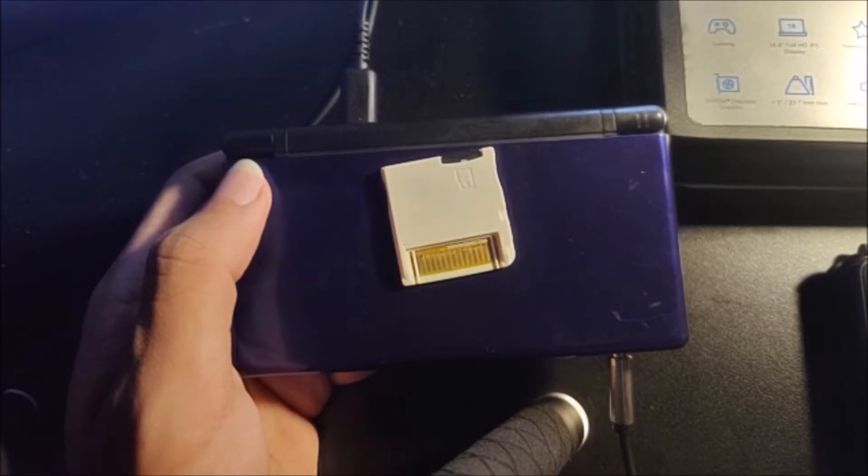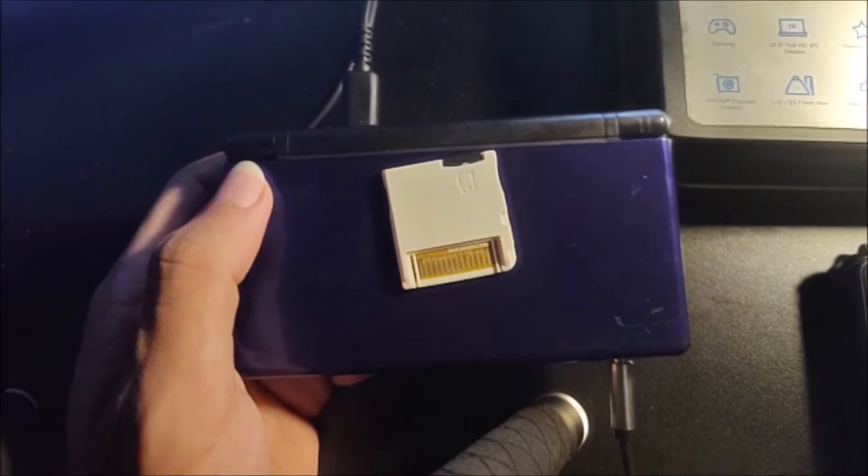After you've taken your microSD card out of your computer, go ahead and put that into your R4 like so, and then put that into your DS system, and go ahead and turn it on.